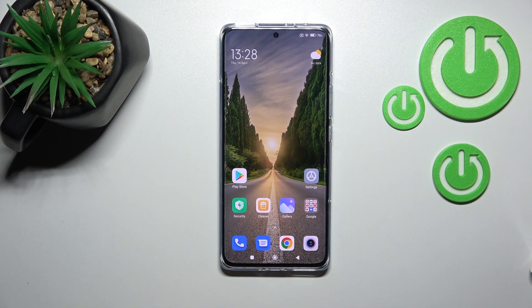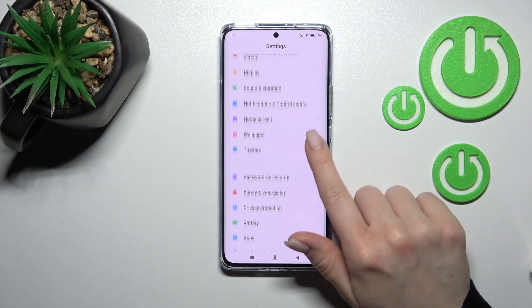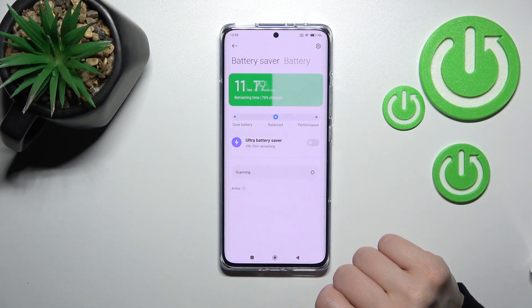Welcome to the AffordFMix Xiaomi 1012 Pro. I'll show you how to turn on wireless power sharing on this device. First, go into the Settings application and then scroll down to the Battery section.